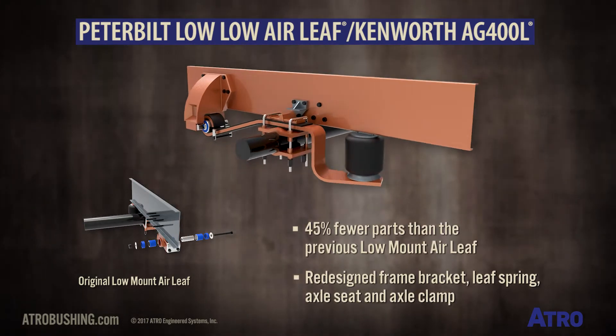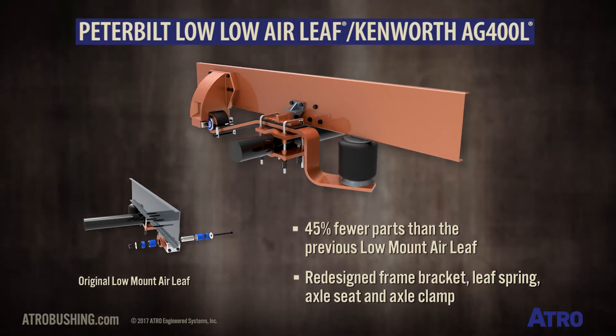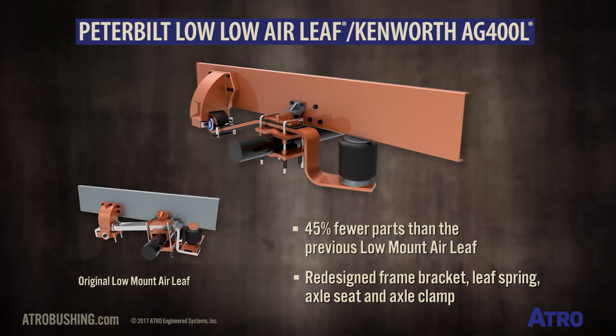The new version has 45% fewer parts than the original Low Mount Air Leaf, and features a redesigned frame bracket, leaf spring, axle seat, and axle clamp.